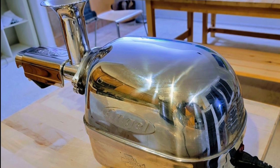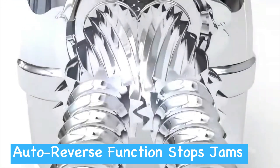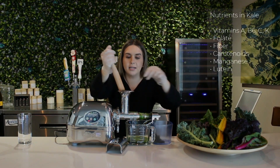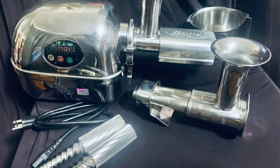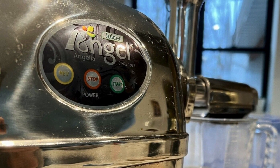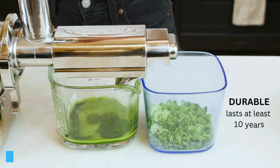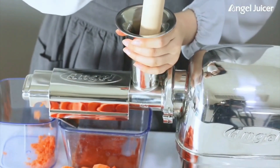The sturdiness of this machine assures you that you're investing in a product built to last for years and decades. The innovative auto reverse function acts as a safeguard for the motor — should a jam occur, the juicer automatically reverses to clear the blockage, enhancing the appliance's lifespan. Angel Juicer's SHG technology epitomizes efficiency, promising to unlock a trove of nutrients that other juicers might miss, locking in crucial vitamins and enzymes.